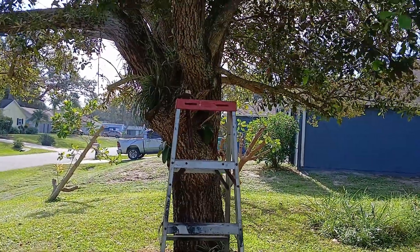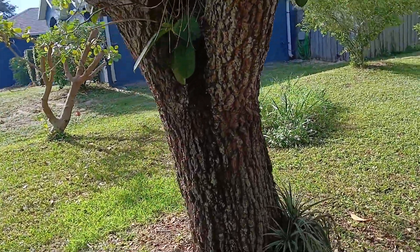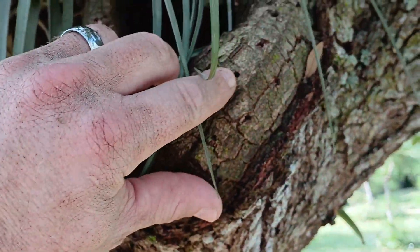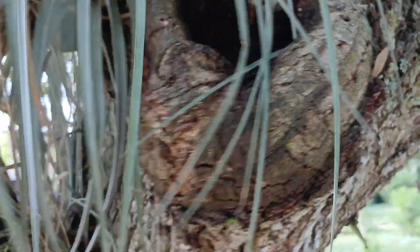Good morning folks, Mike Wells your world explorer. Today we're going to try to kick off some burl growth on this live oak. A few days ago we did a little bit of dotting here where we took our ice pick or pick tool and hammered it into all these little spots about an inch apart.